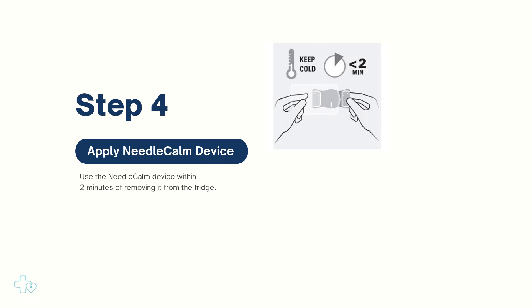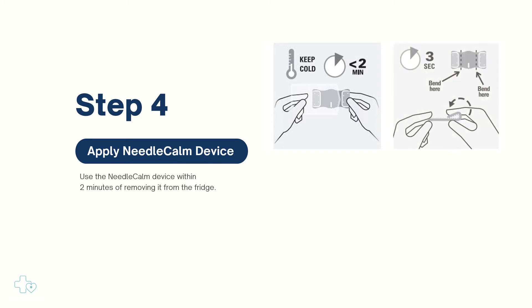Remove the pouch containing the Needle Calm device from the refrigerator, open the pouch, and remove the device holding the smooth surface. Pre-bend the device by folding one side inwards towards the middle and hold for three seconds. Repeat for the other side.